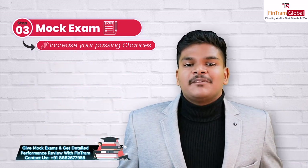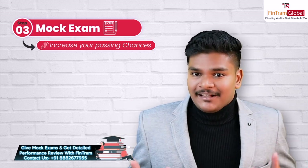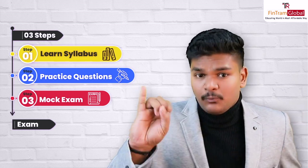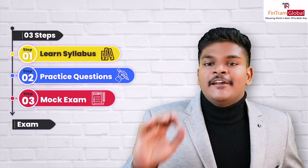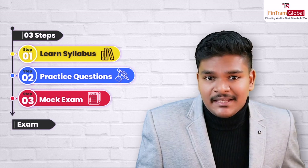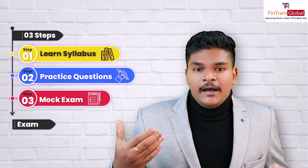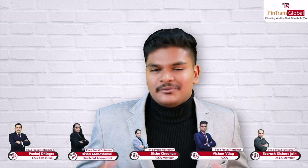At FinTram, we provide mock exams for all our subjects, along with valuable feedback from our expert tutors, which includes myself. So, three steps: step one, learn the syllabus; step two, practice, practice, and practice as many questions as you can; and step three, do a mock exam. Just to give you a disclaimer — these are some generic steps you can follow, and for subject-specific tips and tricks, I would highly suggest you reach out to your respective faculties so that they can give you more guidance on your respective papers. We have a wonderful set of faculties at FinTram ready to guide you through each and every paper.